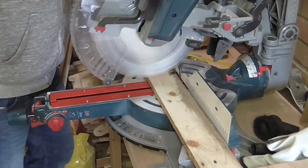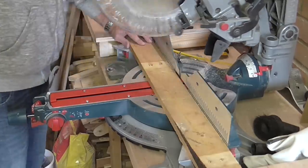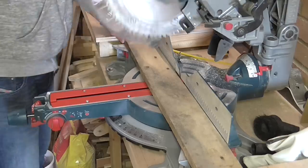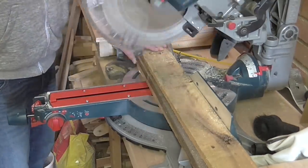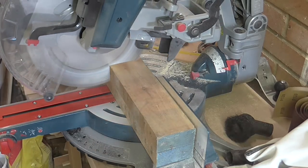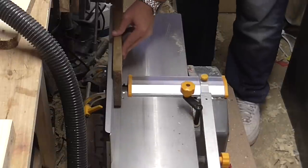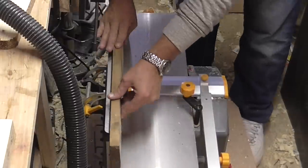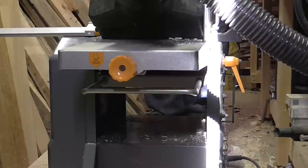I start off by cutting all the pieces of pallet wood to length on my mitre saw. The next and very tedious step is to plane and thickness all the pallet wood to get it into a usable form.